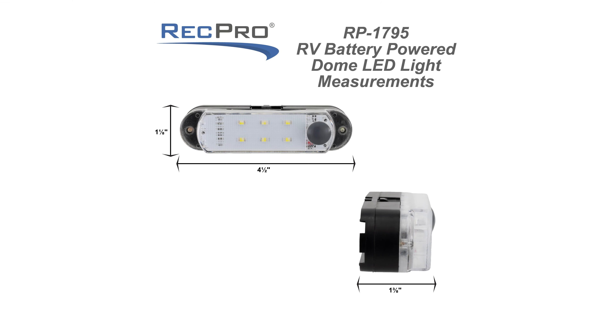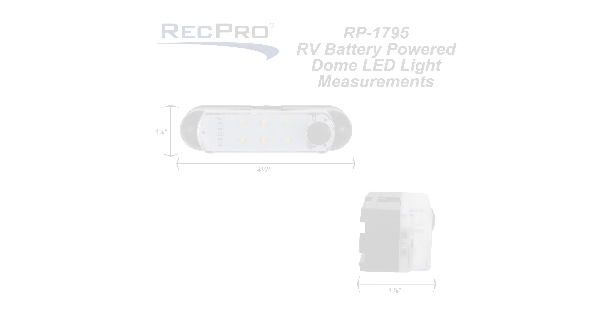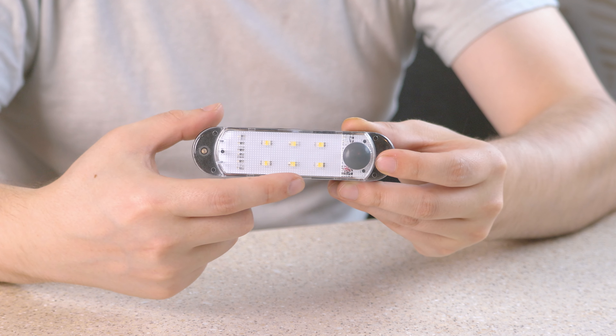The dome light is 1 and 1/8 inch in height by four and a half inches wide, with a 1 and 3/8 inch depth. The light brightly illuminates dark interior spaces using six energy efficient LED lights.